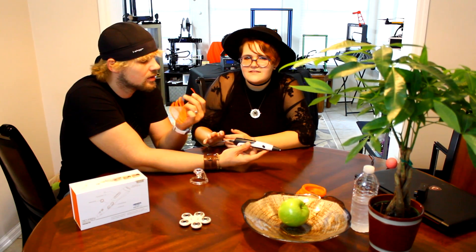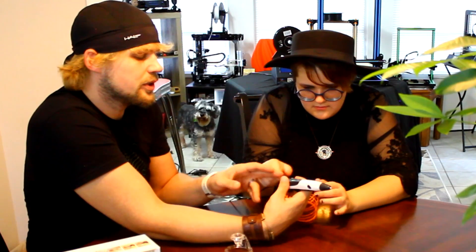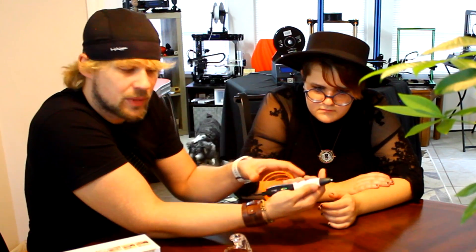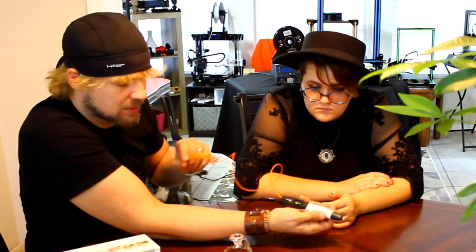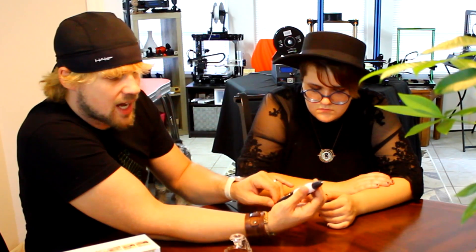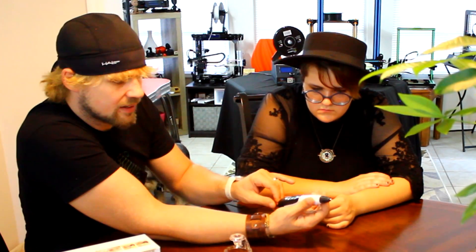Make sure the ends of the filament are cut very smoothly — they specifically say to make sure your ends are cut smooth. What you want to do is hit the forward button, because the forward button is what starts feeding the plastic into the pen. If you want it to stop, just hit that same button again and that's what stops it.